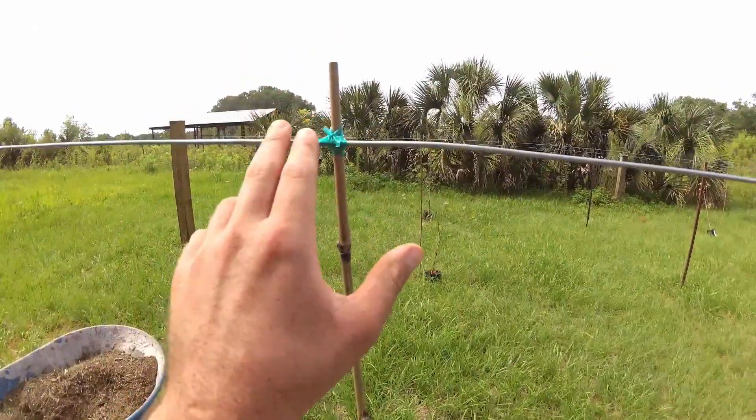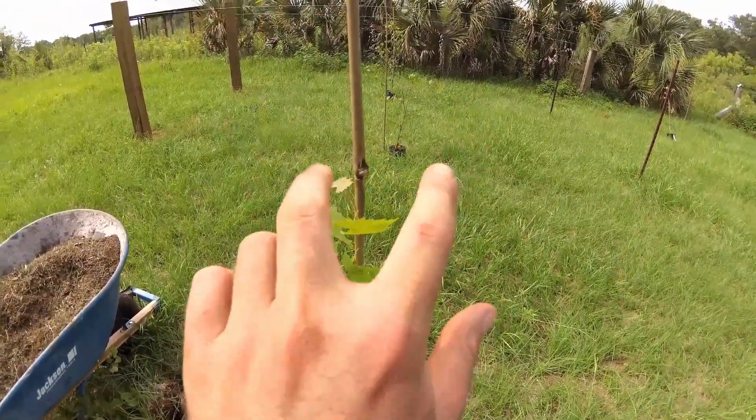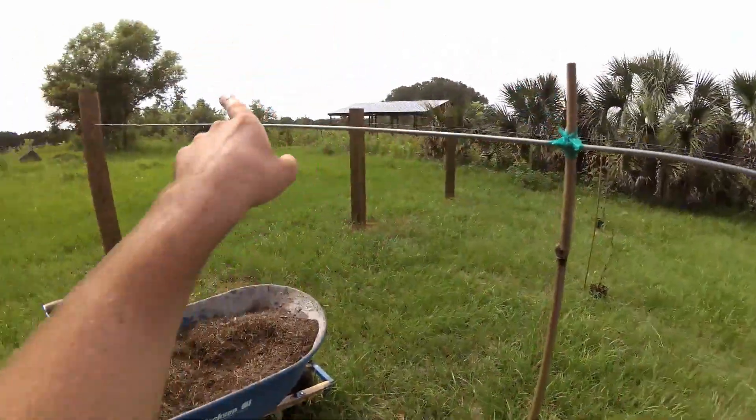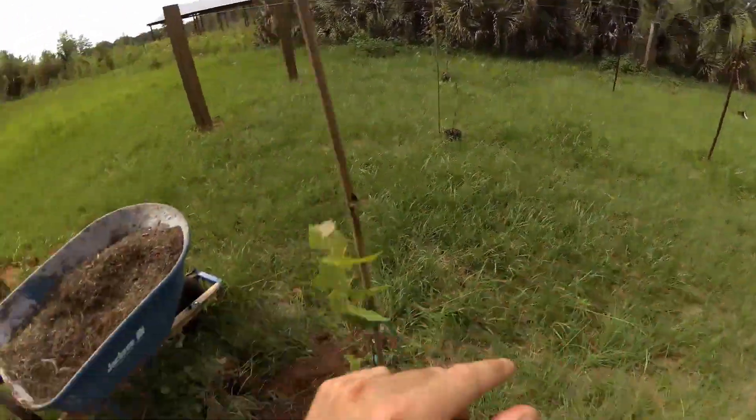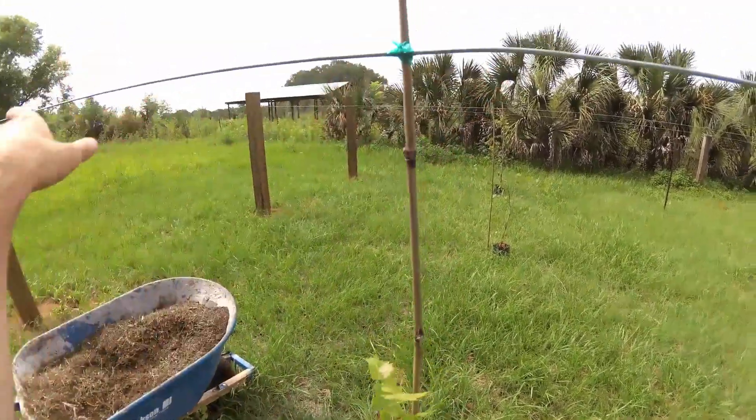Once this vine is right at your trellis, you'll cut it about an inch below your trellis, and that'll send off vines that you'll then train to go down your trellis. So right now we're just trying to get to our trellis, and then you'll have vines that will go down your trellis.